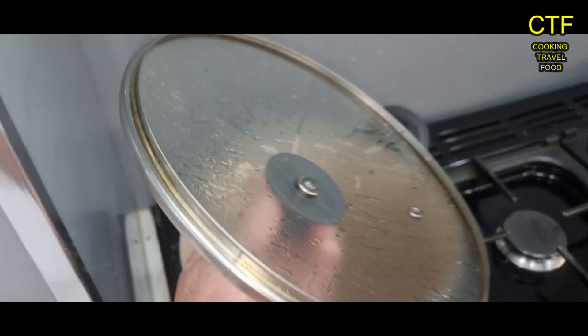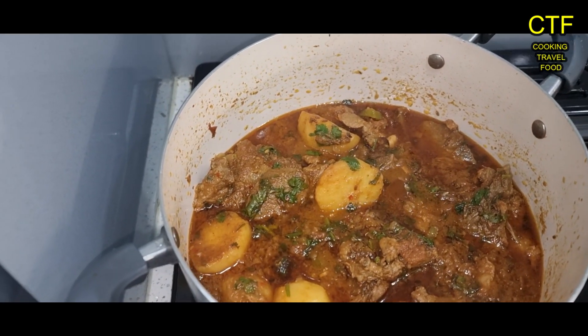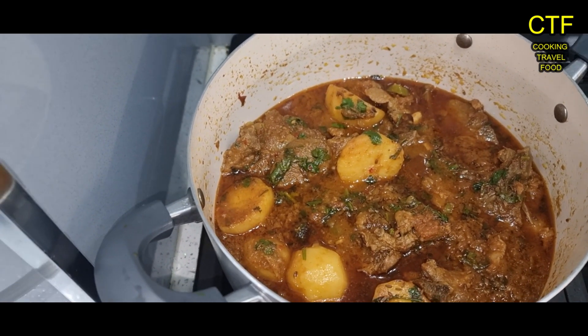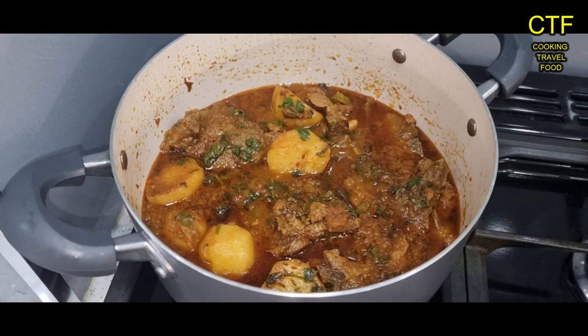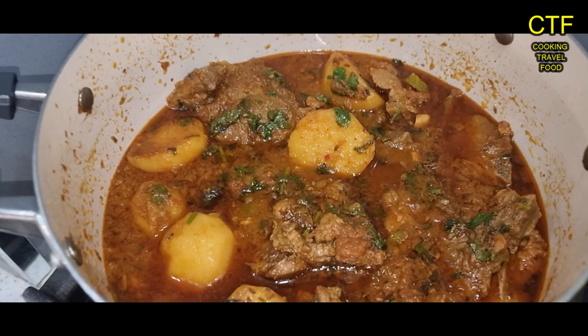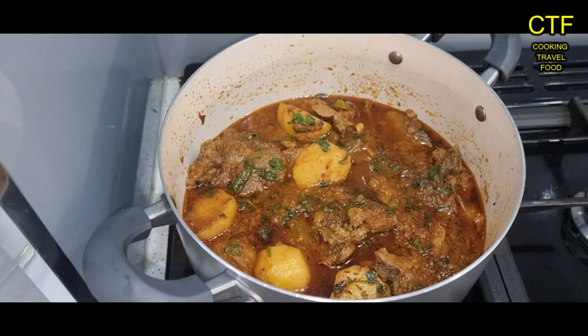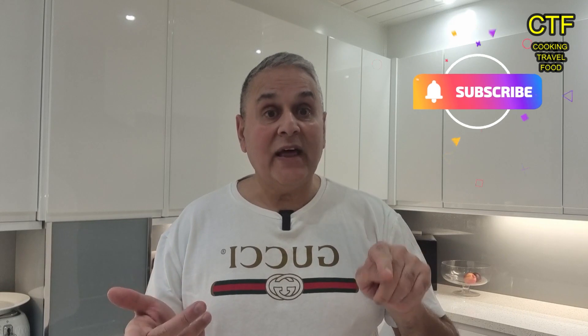Here we go — one completed lamb chop curry with potatoes. The chops are very very tender, the potatoes are nice and soft, and the oil has risen. Thanks for watching and we'll see you in the next one. If you like the video, please subscribe, press the like button and the notification bell, and you'll get notified for new videos. Hope you have a nice weekend — take care!